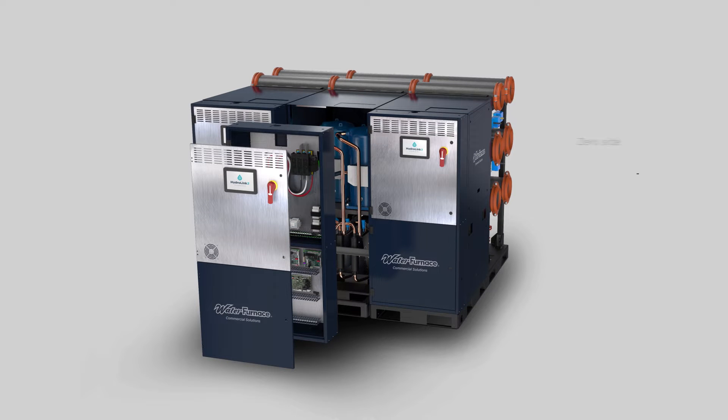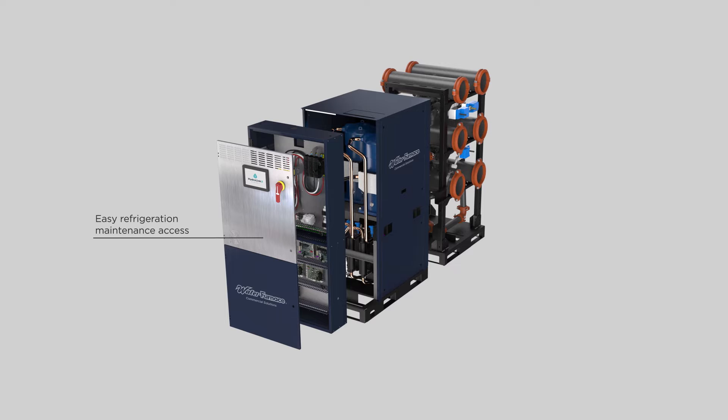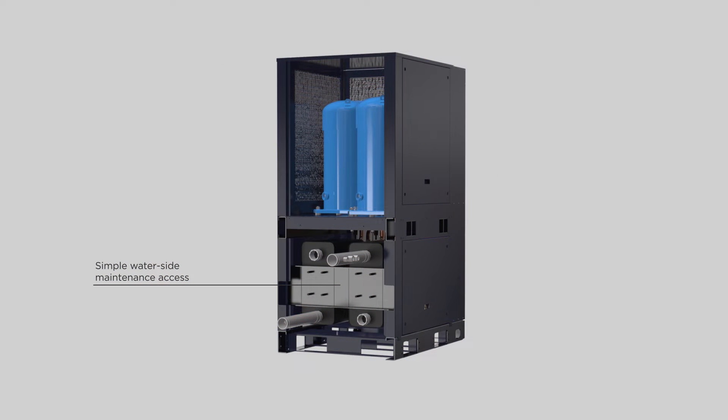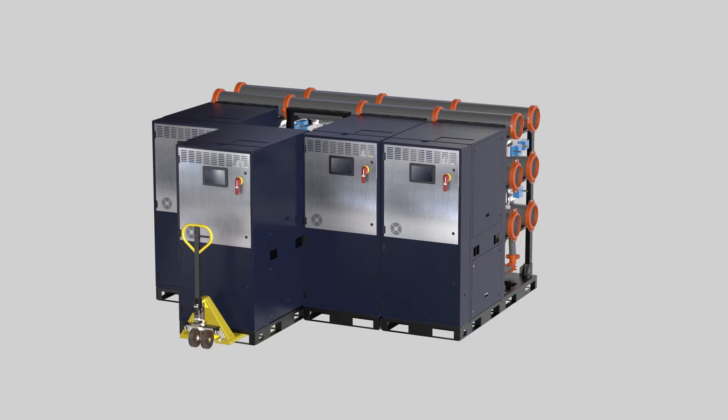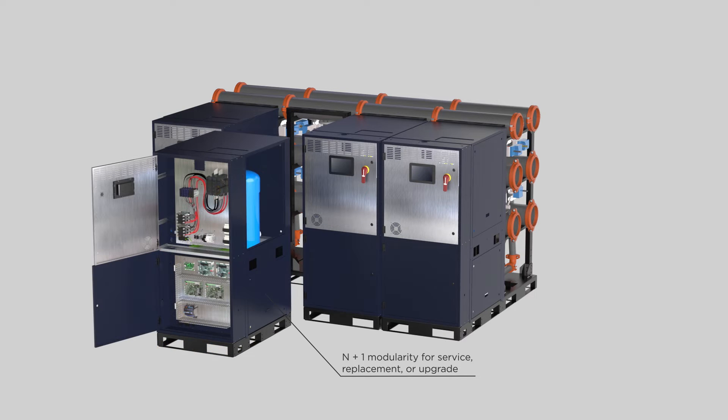Once installed, units are easily serviced. Zero side clearance is required from walls or other equipment. All refrigeration side maintenance can be performed from the front, while water side maintenance can be performed from the rear access panels. If needed, individual units can be pulled from the header rack for service or replacement without interrupting the operation of adjacent units or conditioning to the building.